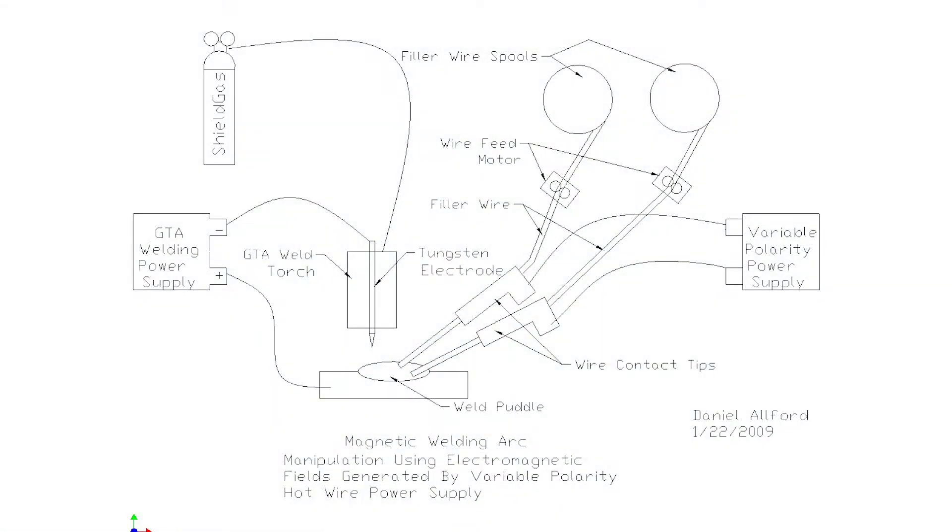We thought this was patentable, we submitted it to the patent office, it was rejected — so if you end up using this, at least send us a note and give us some credit for it. You may be familiar with magnetic arc oscillation. It works extremely well, except the probes can't fit in the narrow weld grooves.